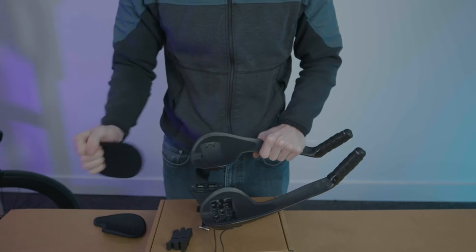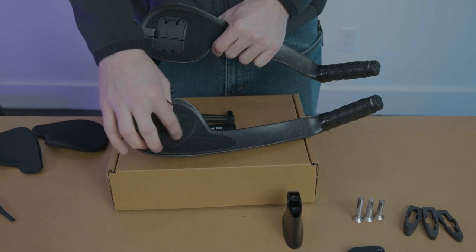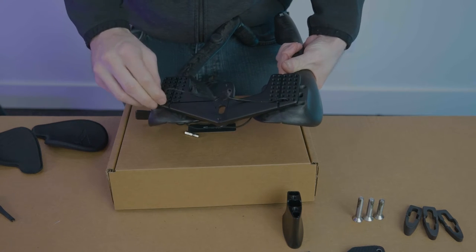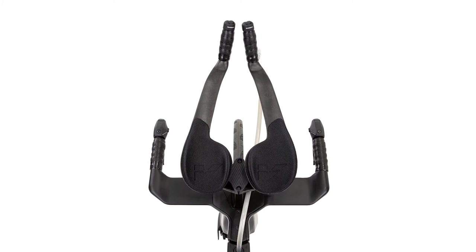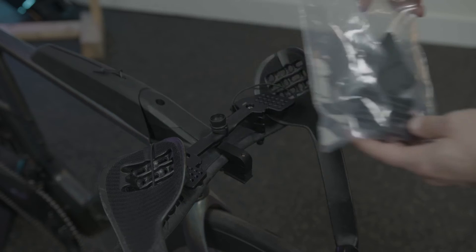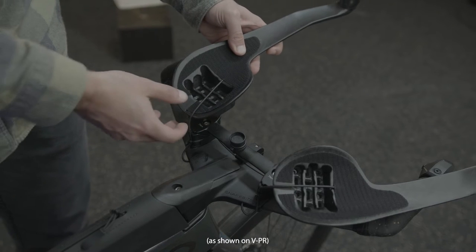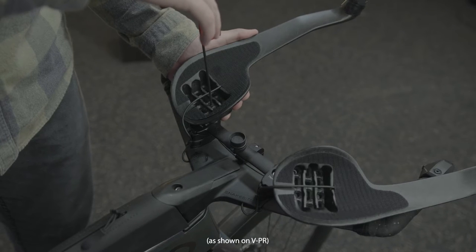To create more slack in the wires, first remove the elbow pads. Pull on the wire to get slack and then pull it out from the bottom of the extension base. At this point you can adjust forearm pads to be positioned in a broad range of width, fore-aft, and even horizontally angled positions. Remove rubber grommets. Notice the grid patterns and adjust to your preferred riding position. Use four screws on each extension and torque to 5 newton meters.